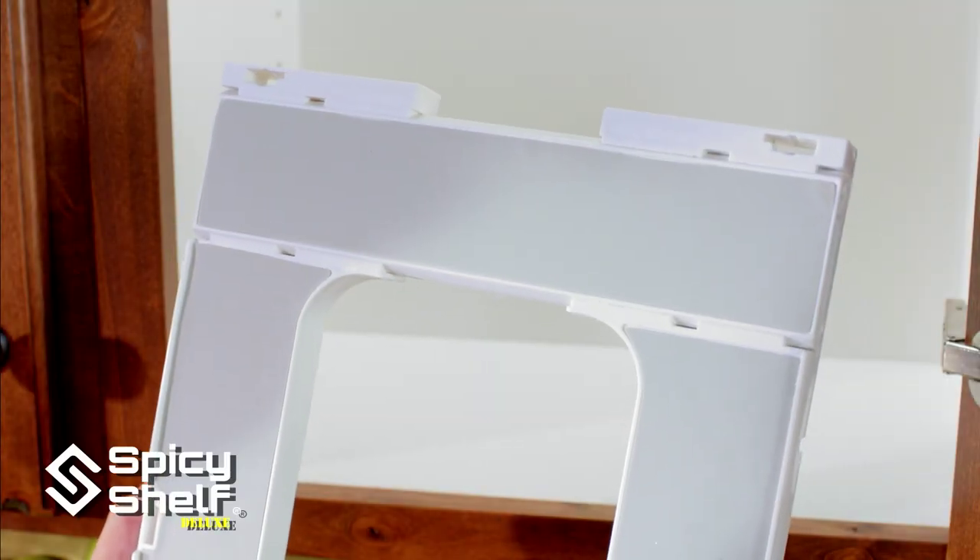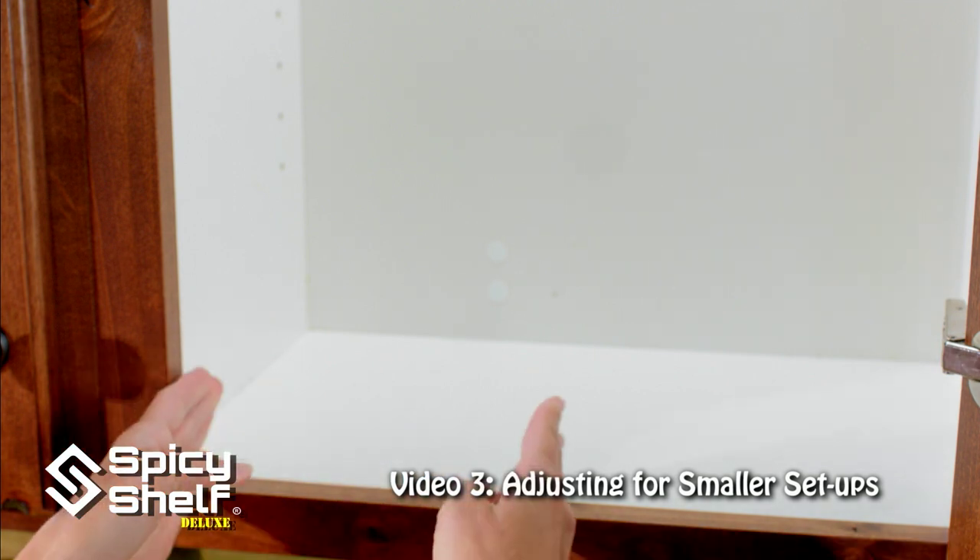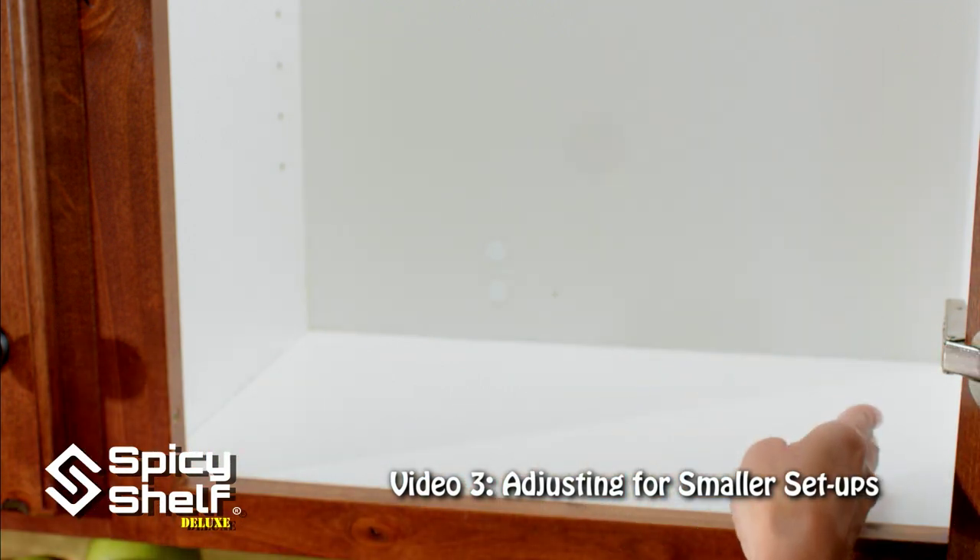This is how your Spicy Shelf Deluxe comes packaged. For this cabinet I want to make a smaller shelf to accommodate taller pieces on the side.